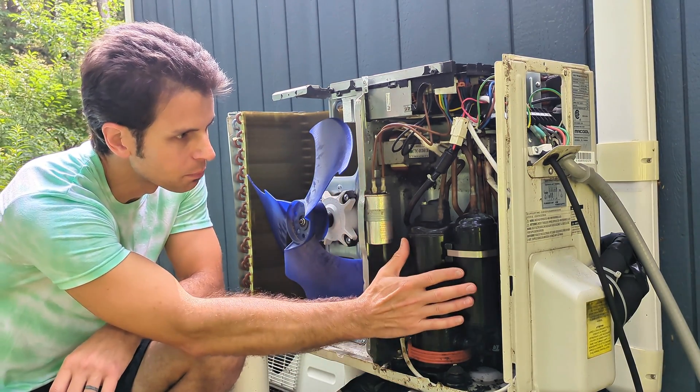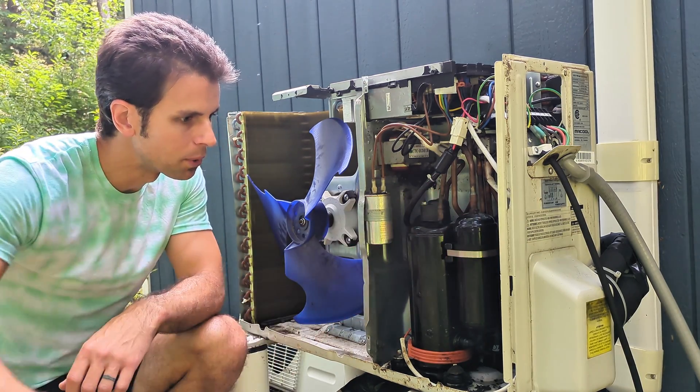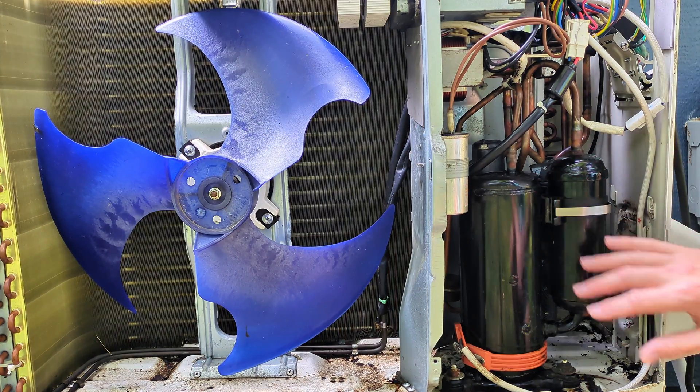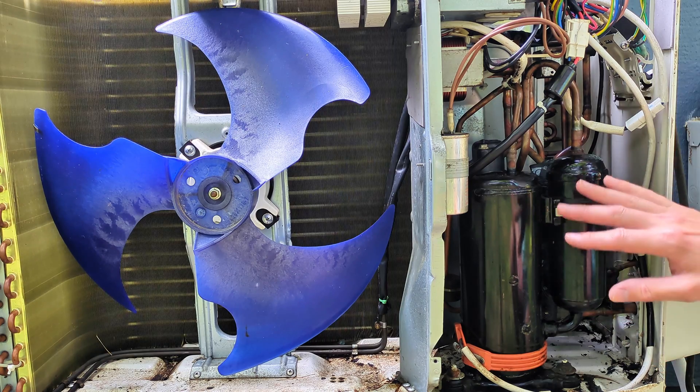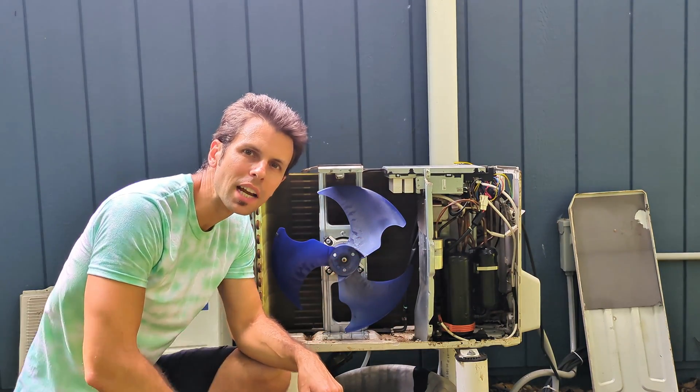Note — on mine you see the compressor right here. This would normally be insulated and wrapped up. I took all that out because there was a mouse nest in here; they were starting to cause some damage by chewing wires. I'll go ahead and put everything back together now.